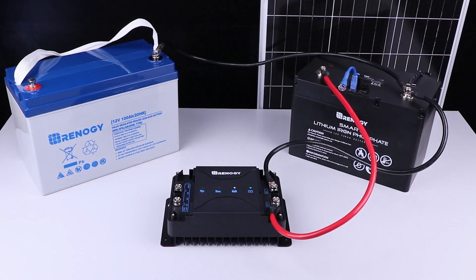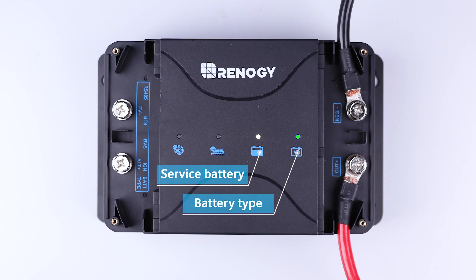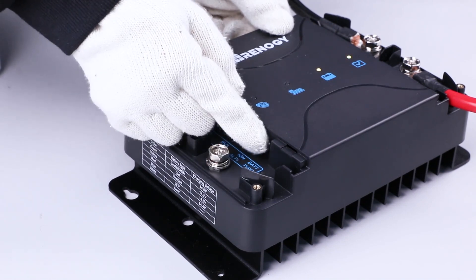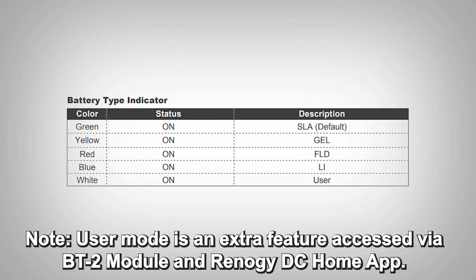The DC-DC MPPT should then turn on the service battery and battery type LEDs. We will then set the battery type of the house battery by tapping the type push button — set it to blue for lithium. The service battery indicator status should also show a color depending on your battery voltage.